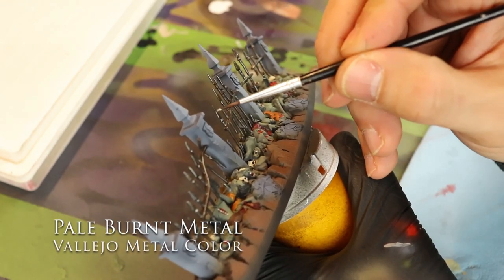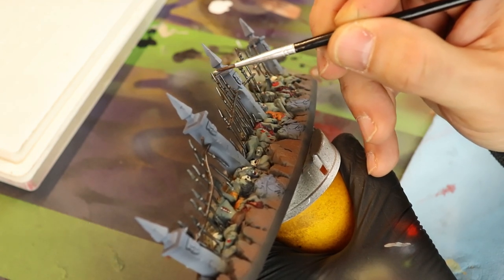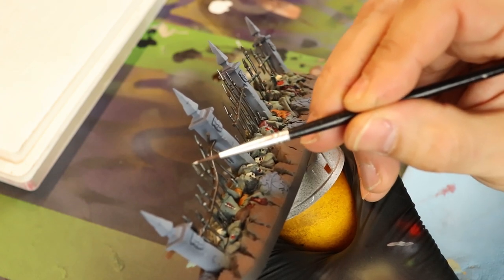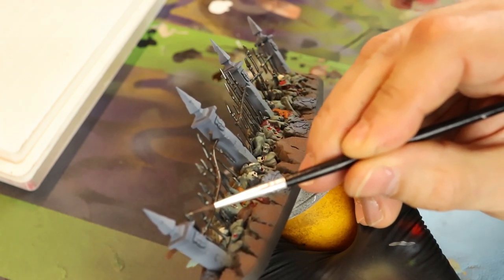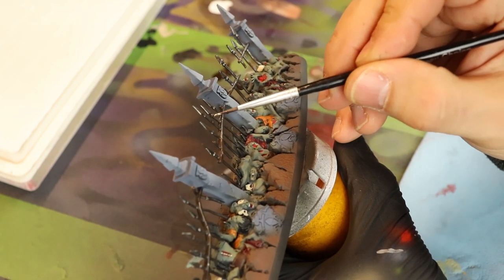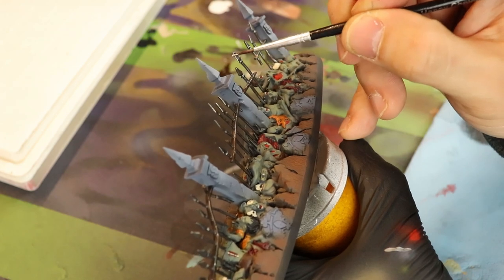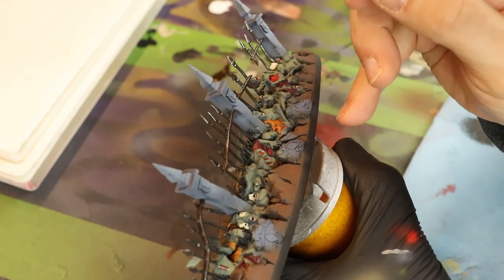Next up, Pale Burnt Metal. I'm going to catch some of the highlights — just doing the light catches where I think the light would hit the most, on the edges and tips and the railing. You want to go over the dry rust as well, because some of the scratches would be new while others covered in rust would be older, giving it a story or a patina.